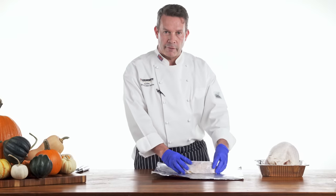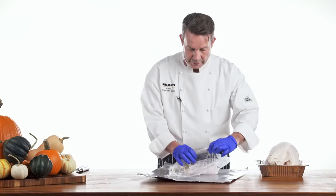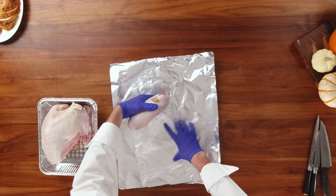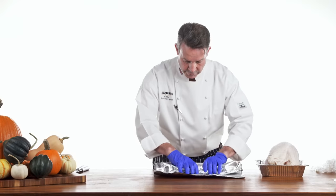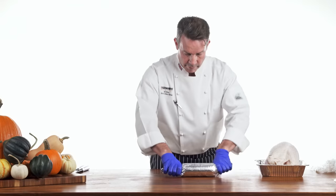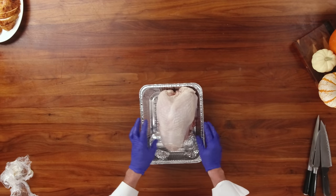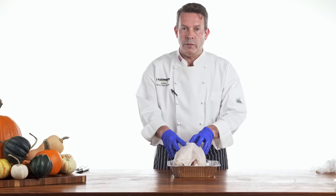After it's firmed up for about an hour in the refrigerator, remove the saran wrap — keeping it in the refrigerator will keep its shape, but obviously we don't want to cook it in the saran wrap. Place it onto some foil and roll it just as we did before. Crimp the ends and fold those in. We're going to place them in our pan with our turkey, lightly oil it, season it, and then go ahead and roast it in the oven.